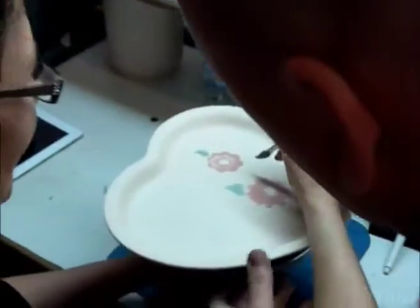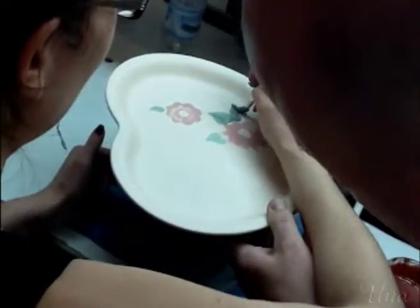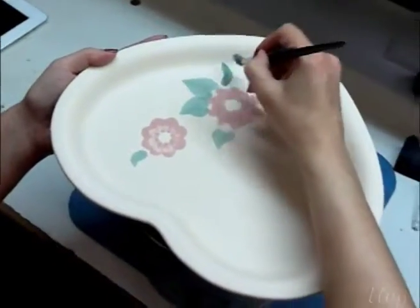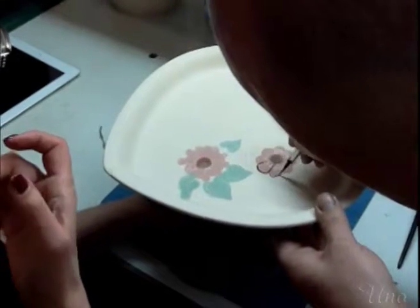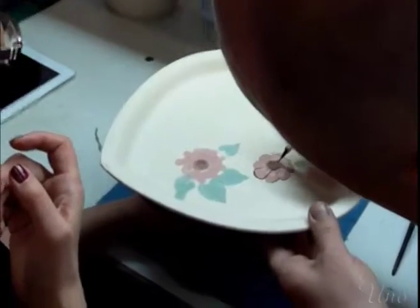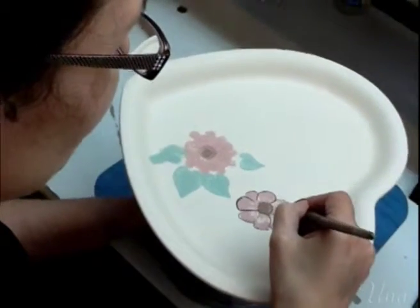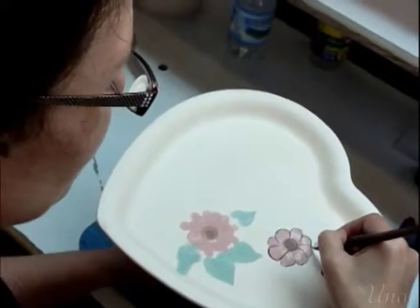Not bad. Now with the artist's help — you have to feel it. Let's see. Oops! I know, it's so fast. Terrible. This is like coloring within the lines.